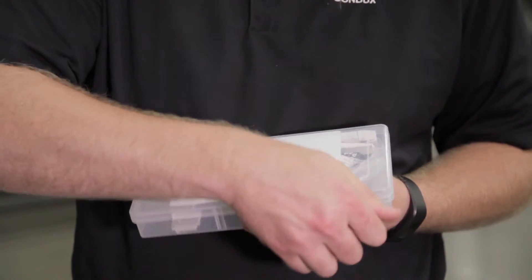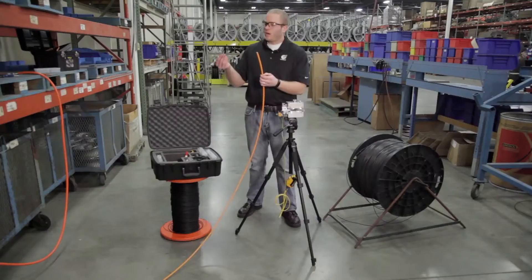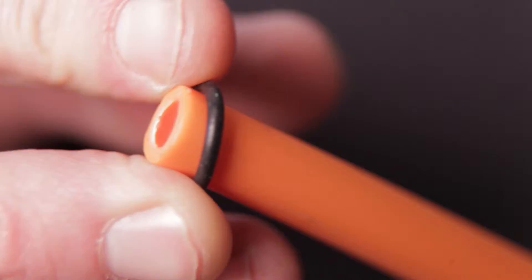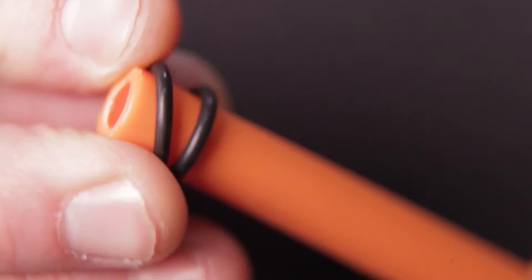The first thing we're going to want to do is take the o-ring seals from the 10 millimeter duct pack kit. We'll take two of these o-ring seals and install them onto the end of our conduit. We use two o-rings to create that airtight seal.